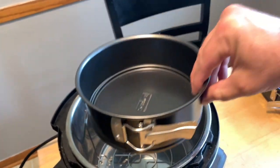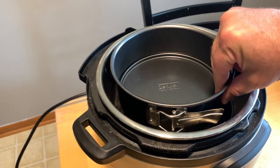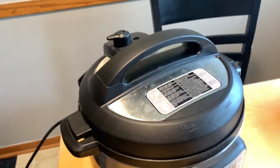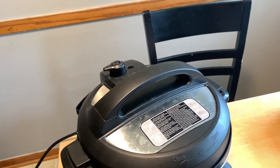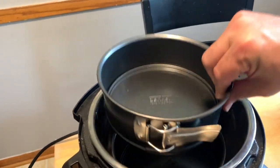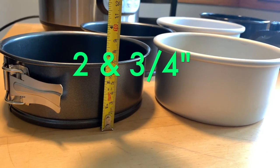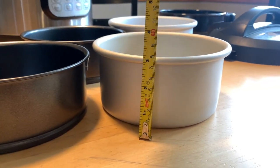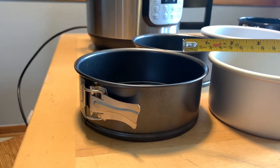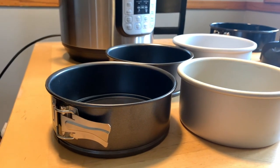Now let's try two springform pans on top of the trivet. Two springform cheesecake pans actually fit inside the Instant Pot six quart duo! Why did they fit? Because they are a little bit shorter — this springform pan is two and three quarter inches tall, where the Fat Daddy-O is a solid three inches. So yes, you can fit two springform pans that are two and three quarter inches tall in the Instant Pot six quart duo at the same time.